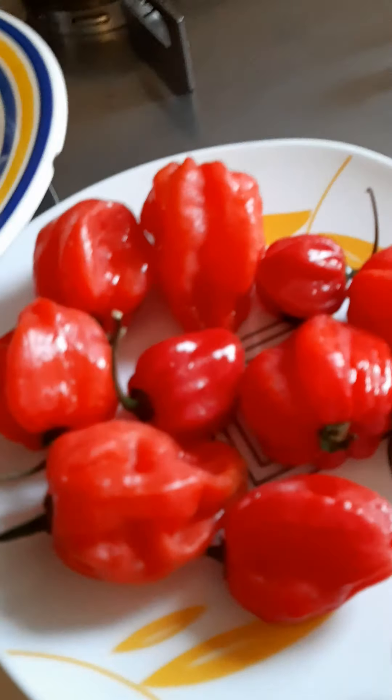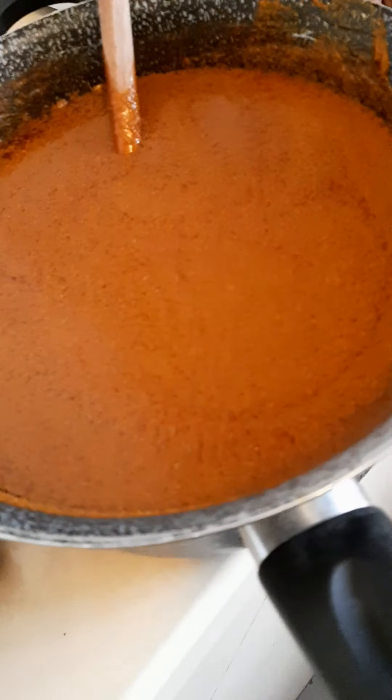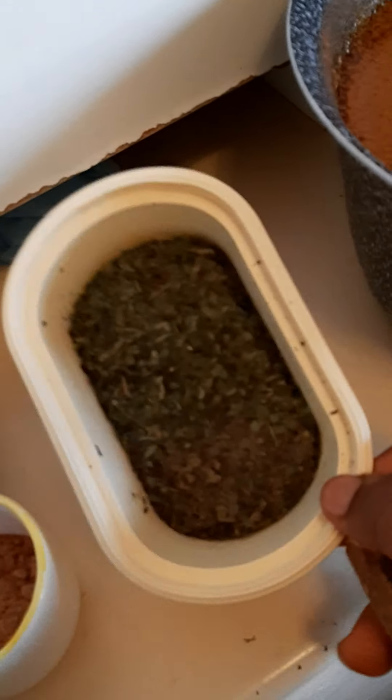Let me show us everything. Here is my scotch bonnet pepper, hot pepper. Here is my boiled stock fish, and here is my fresh smoked crayfish. Here is my chicken — the hard chicken — I've already parboiled it. Here is cow beef, as you can see it's already boiled, and here is the palmkane paste I've already extracted from the seed.